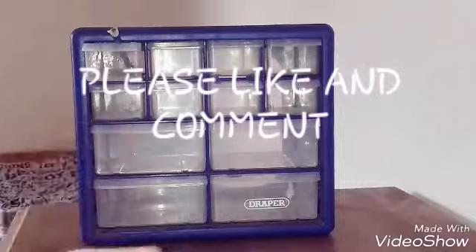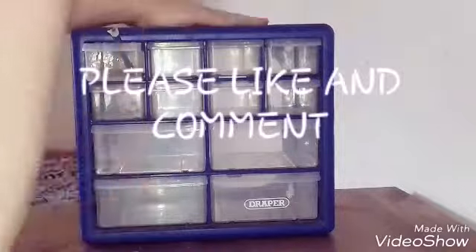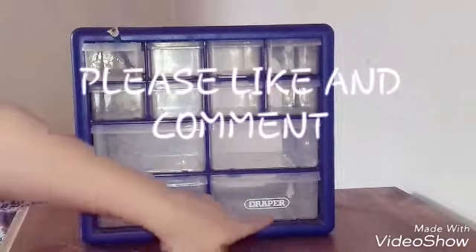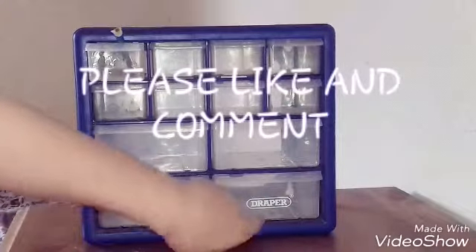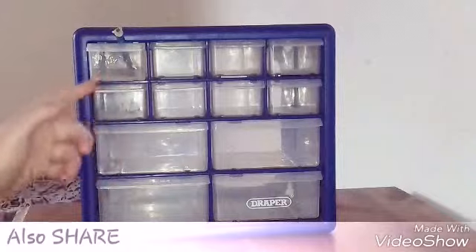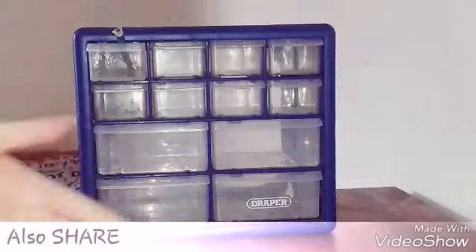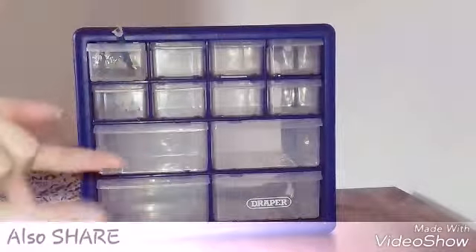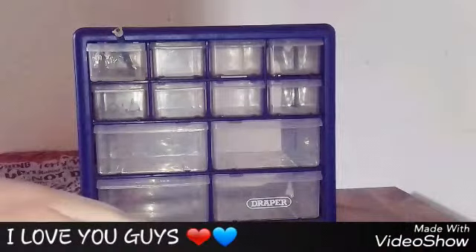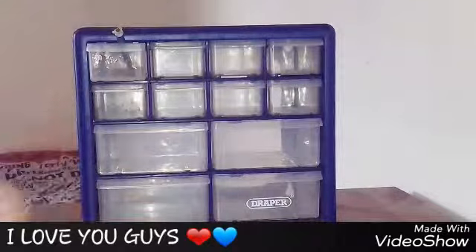Hey guys, today's video I'm showing you my DIY slime box right here. It is named by Draper. This is gonna be my slime box — I've made one slime already, it was a fail, but I'm gonna show you what it looks like throughout the video. In today's video I will be giving you a tour around this box.